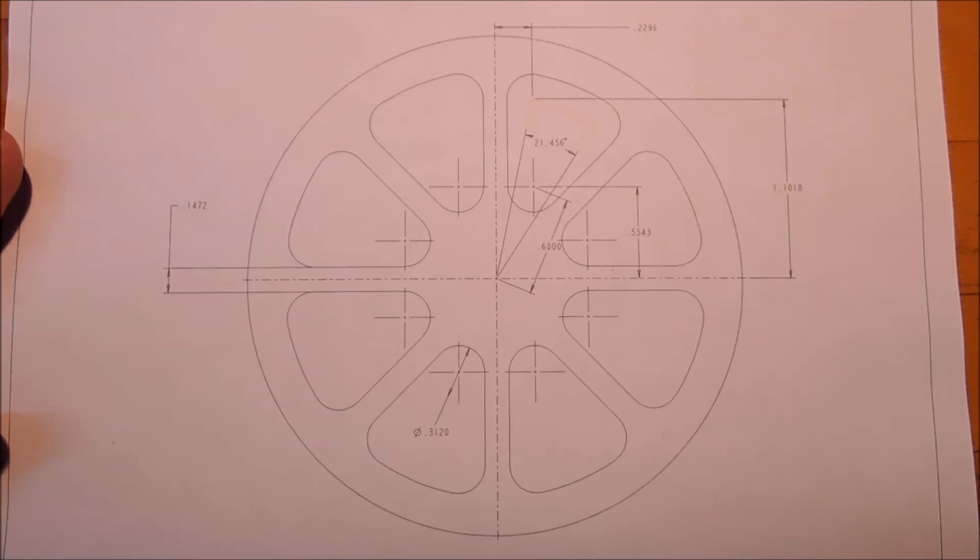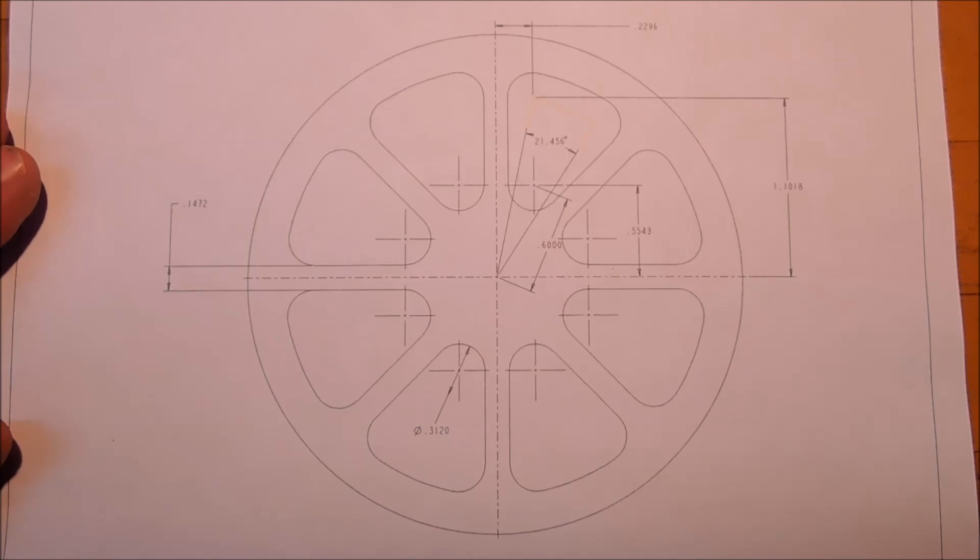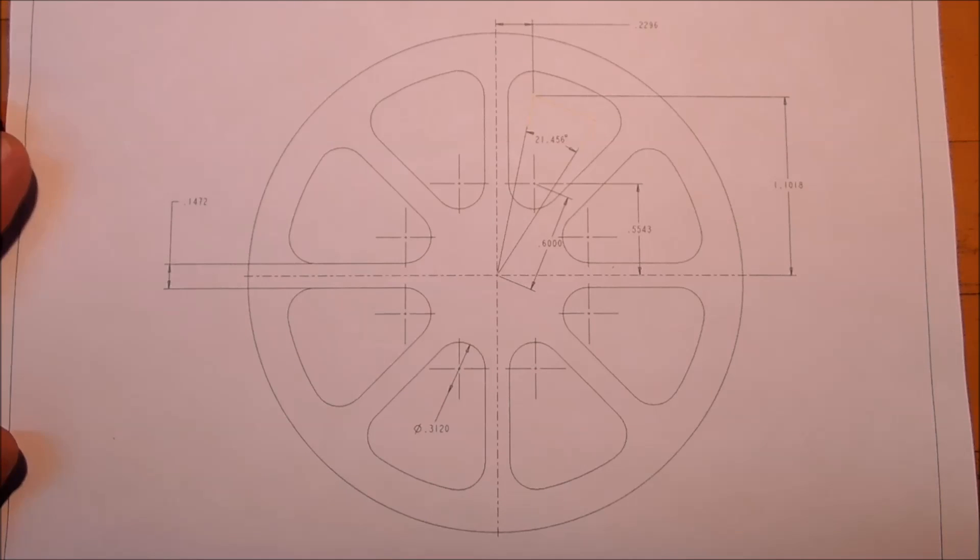This demonstration is going to be for the straight spoke wheel. The straight spoke is a lot easier to do than the flared spoke, because the flared spoke was each a process and product of rotation, whereas the straight spokes on this one are a product of linear moves.